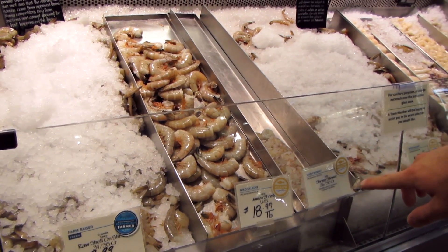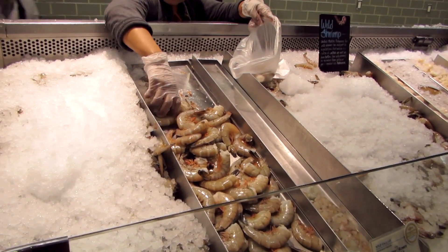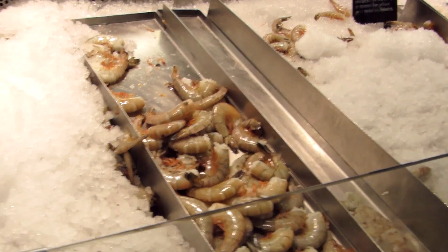Can I get 12 of the jumbo shrimp? Okay guys, welcome to another edition of Chef Kang. So tonight we're making shrimp pasta — pasta is cooking right now — and we'll show you how we sear the shrimp and do the sauce, so stay tuned.